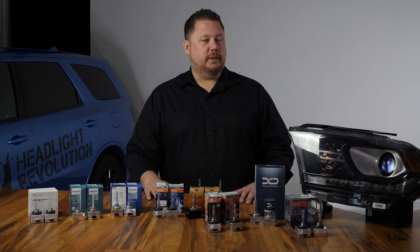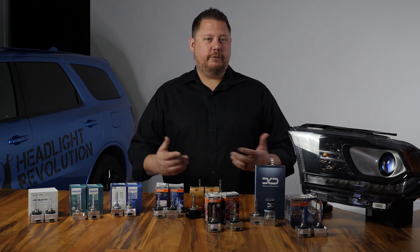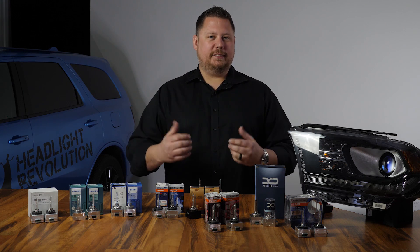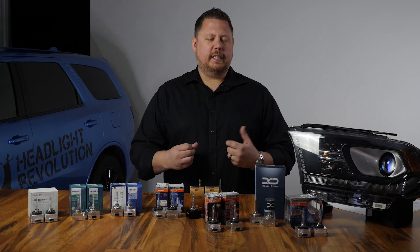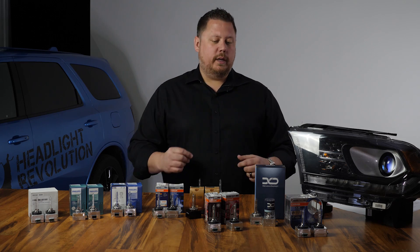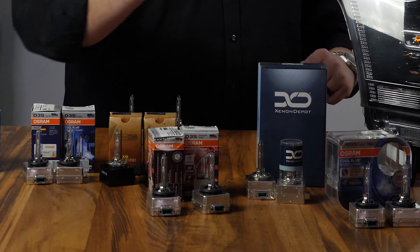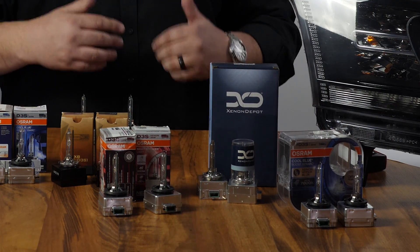So depending on what you're looking for in a D3S HID bulb you do have a few good options. There's some that are really inexpensive, there's some that are more blue colored, and then you've got some that are the brightest. The two best options in terms of brightness alone in our test with the Dodge Durango were number one the Osram Night Breaker Laser and number two the Osram Zenarch Cool Blue Boost.